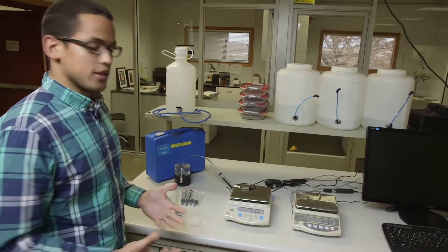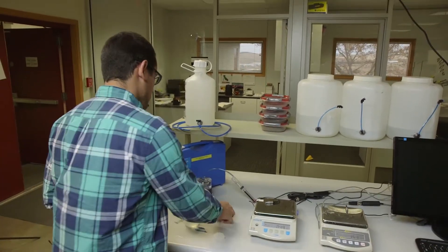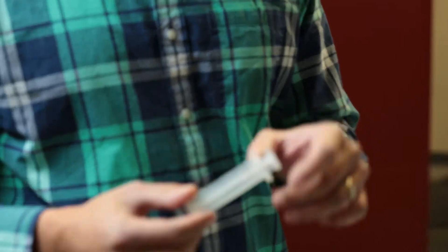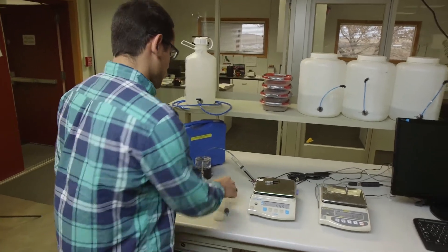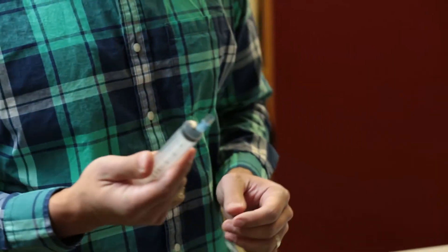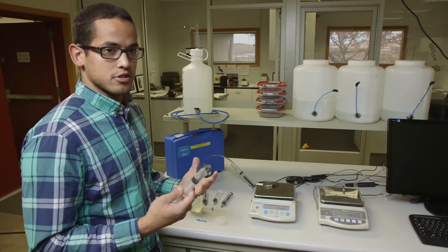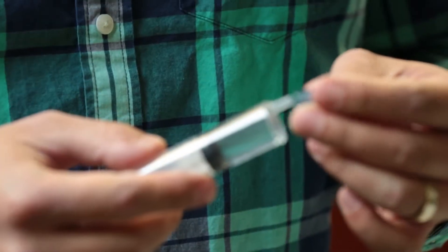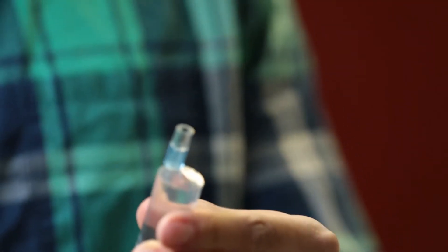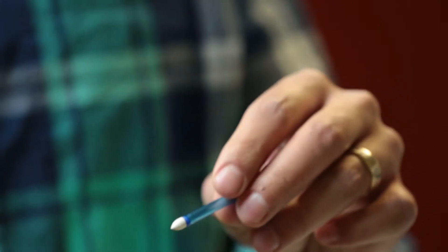The next step is degassing the tensiometer shafts. There are two different syringes: one without locking adapters for the ceramic end, and one with locking adapters for the other end. Take the syringe without locking adapters and fill it with 10 milliliters of water, then degas it thoroughly. Fill the rubber end with a bulb of water and attach the tensiometer.